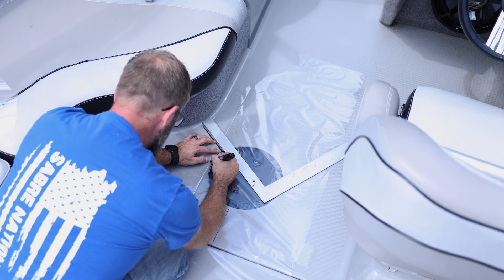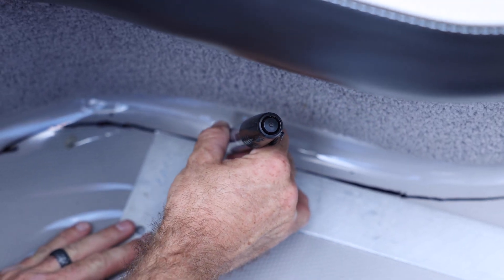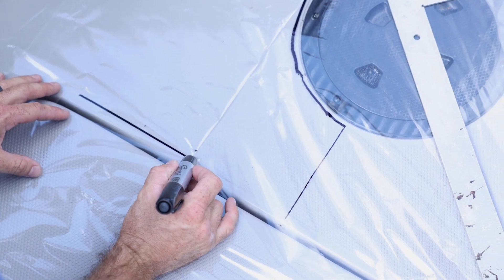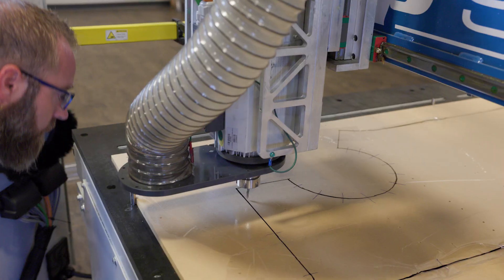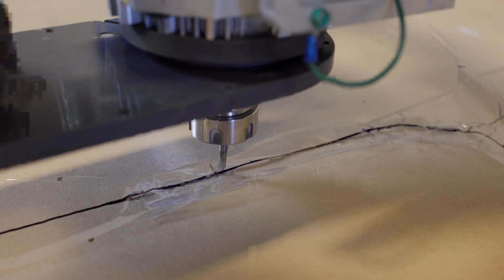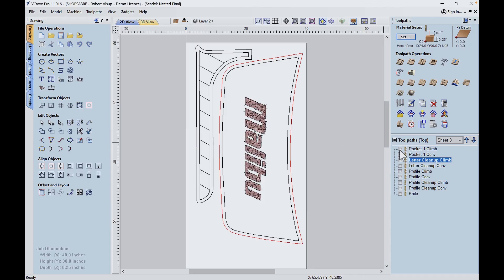But before we get started with this, let's talk about what we did in part one. RouterBob and I, we got the Seadeck template. We got the boat templated. From there, we brought it to the machine. We got all those templates digitized, sent those to RouterBob, and he's created the files we need today to get started and cut all the Seadeck we need for the boat.